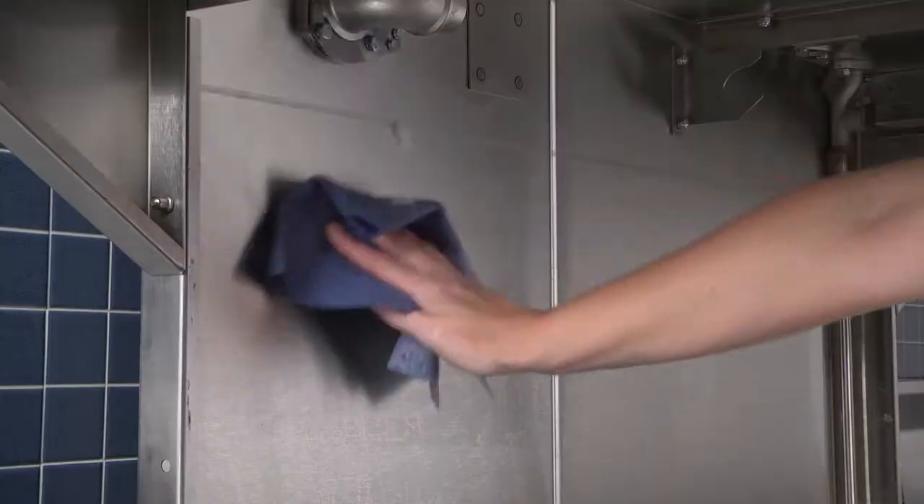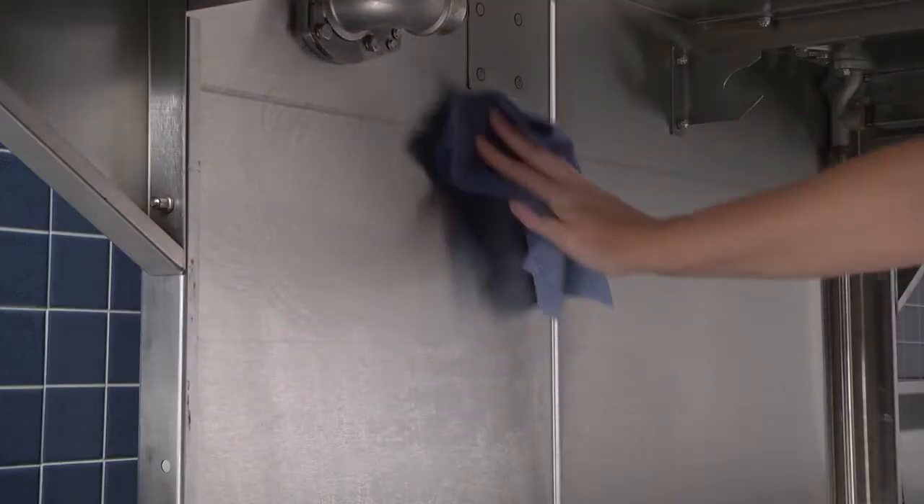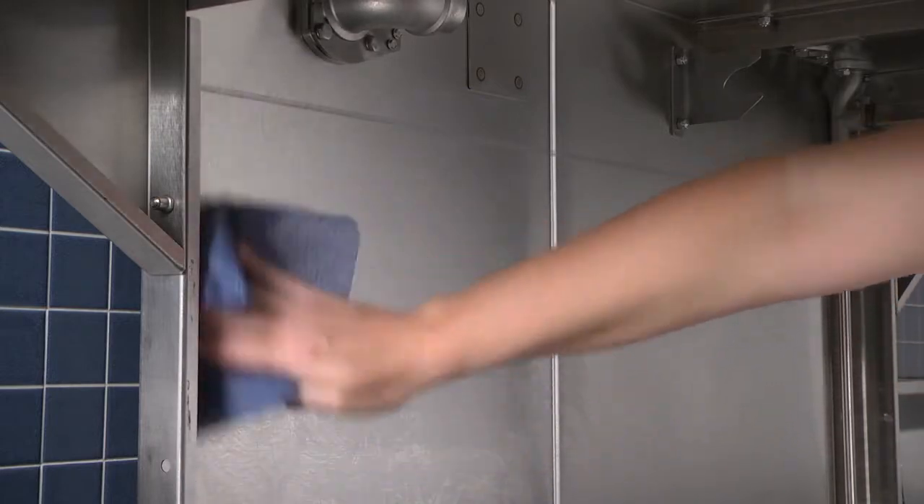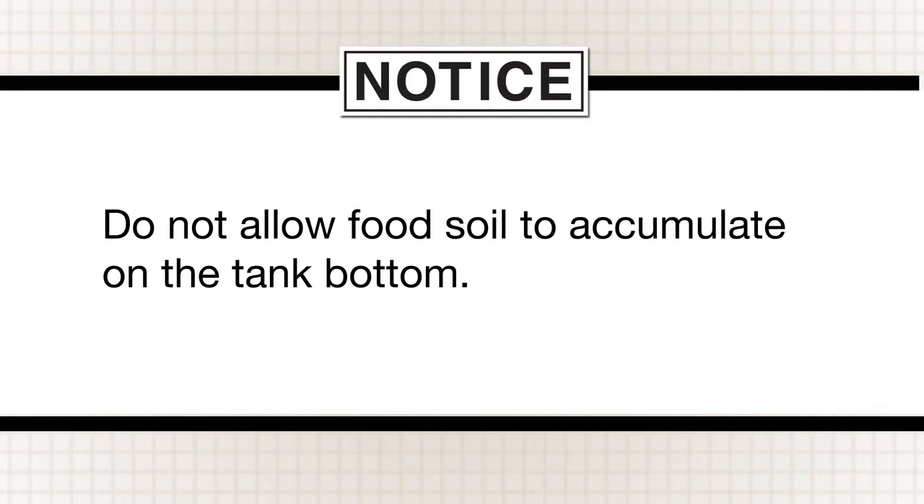Remove remaining soil with a cloth or soft brush and mild cleanser. Rinse again with a hose, clearing any debris from the coils in the wash tank. Note: do not allow food soil to accumulate on the tank bottom.